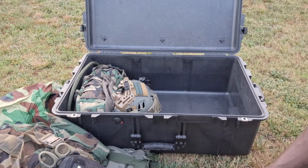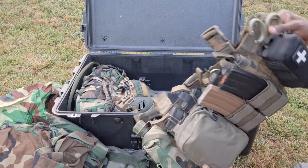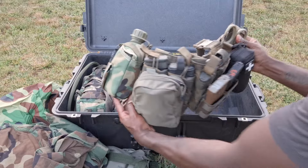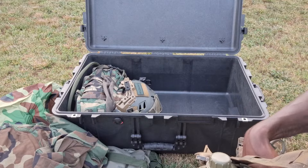It holds all this stuff very, very nicely - no issues with the 1650. I'm going to do another review on this chest rig in its current format soon - this is my go-to chest rig and we will talk about that at another point in time.